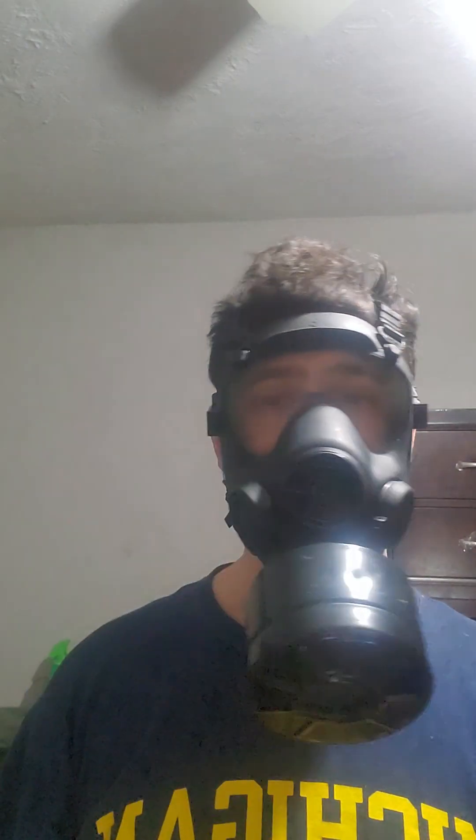So let's put the mask on and see. Do up the straps like this — and voilà, the Polish MP5 gas mask. Quite amazing, huh? Let's take off the filter for a second.